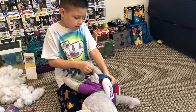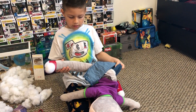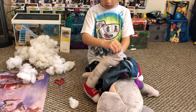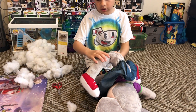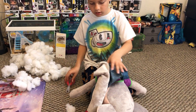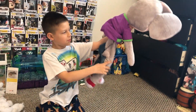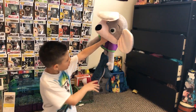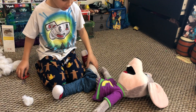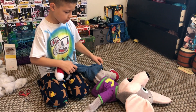I thought it was gonna be more cotton, but nope. Oh — that's his leg! Now I can get the cotton out. It looks so weird now — look at the Chucky, it looks all messed up. Have you ever been to Chuck E. Cheese? His body looks so skinny now — it's like we're taking out all his intestines.